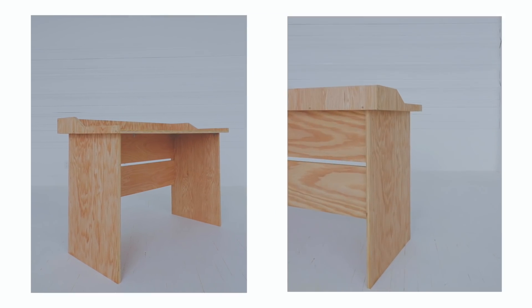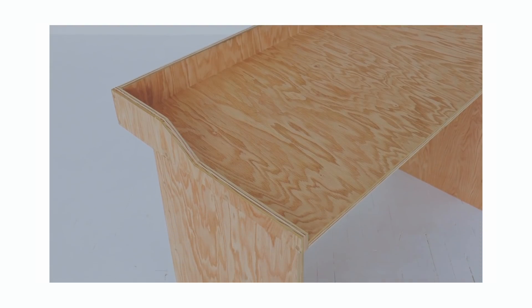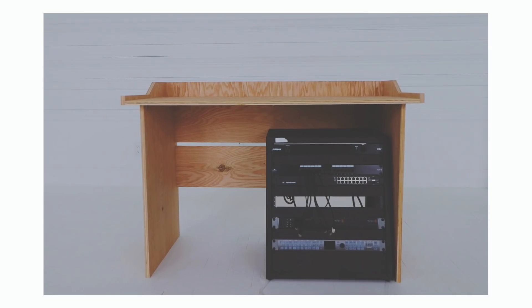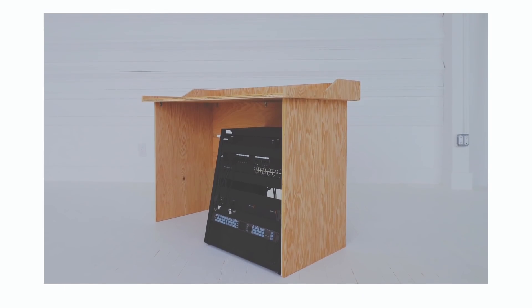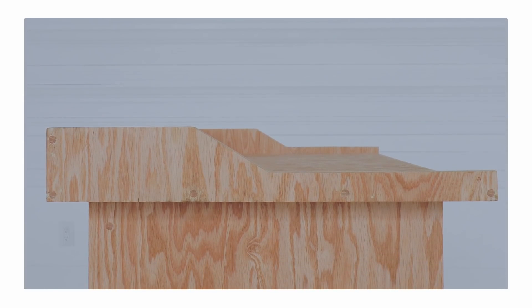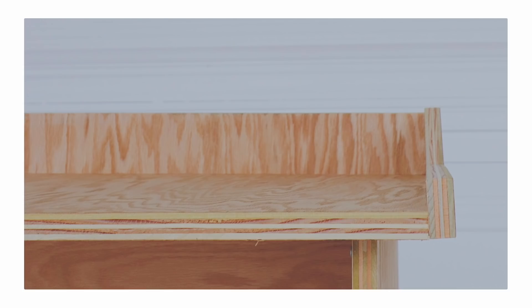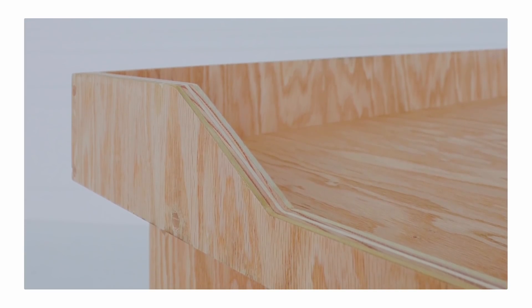I'd be lying if I said this was my favorite project, but it does serve its utility really well. The top has plenty of room for two monitors and any other tabletop equipment, and the base does a good job of hiding that chunky black rack mount unit. For me, the redeeming quality is how all of the grain interacts with itself — I kept track of my offcuts so the grain was continuous in multiple areas. I really love that border around the desktop. It takes a desk that would be considered ugly to passable, which is a win in my book.